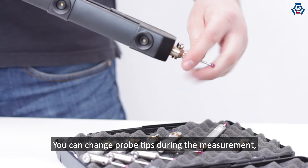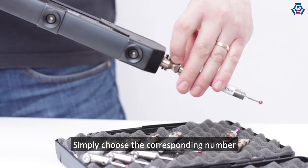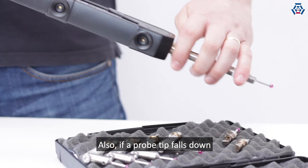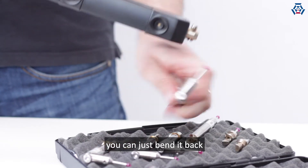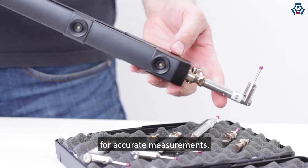You can change probe tips during the measurement, since they are pre-calibrated and have a number. Simply choose the corresponding number from the background menu. Also, if a probe tip falls down and the shaft of the probe is bent out of shape, you can just bend it back and repeat the calibration. Now you can use the probe tip again for accurate measurements.